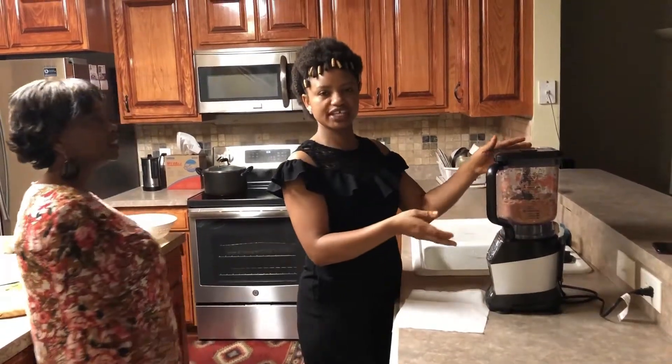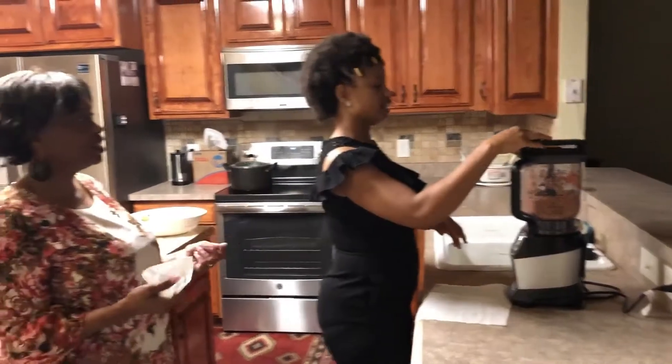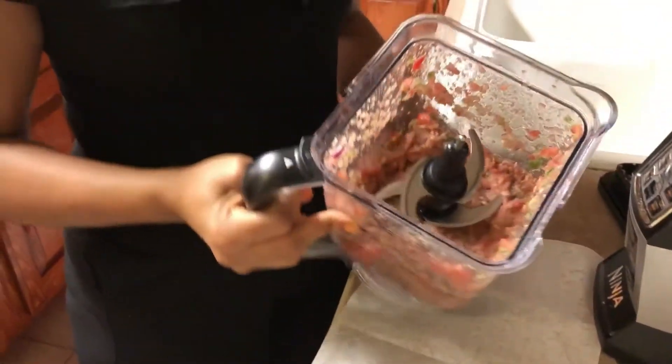We're not trying to blend it smooth — it's chunky. It's chunky, exactly! That's what we're looking for. As you can see, it's really chunky — that's the texture we want.